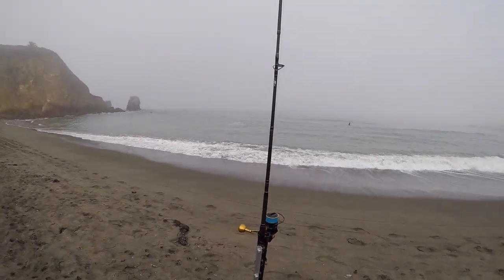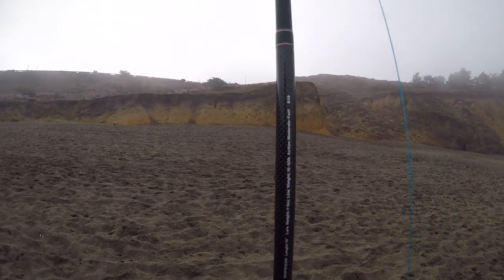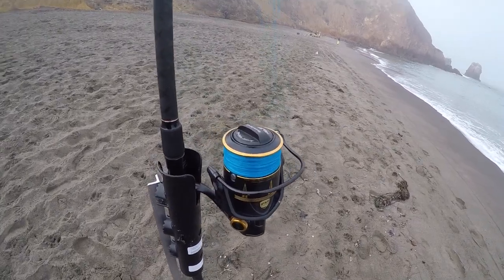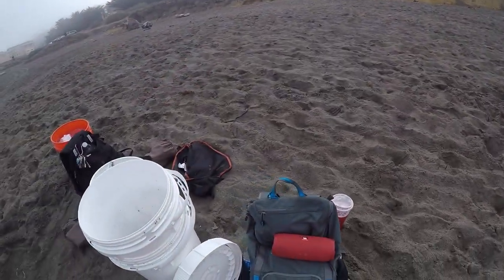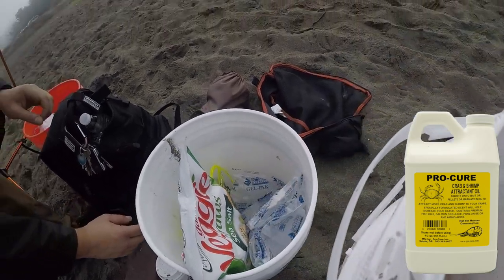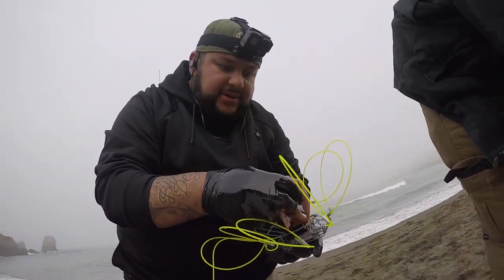Good morning, we're at Rockaway Beach in Pacifica, California. I've got a 10-foot surf rod, medium heavy, fast action. I'm running 65-pound braid on my reel. We had some bait soaking in Procure crab attractant — we put that in our crab snares today. This is the squid we soaked in Procure all night.